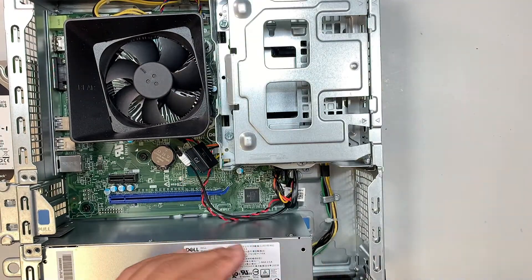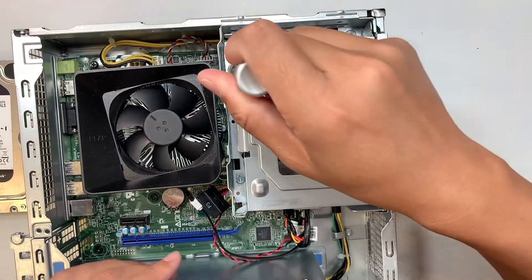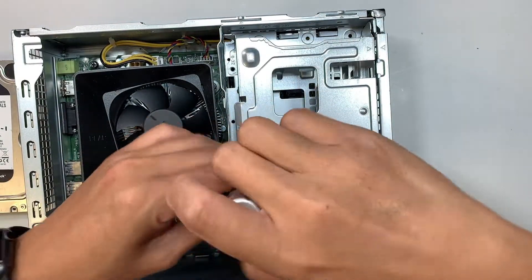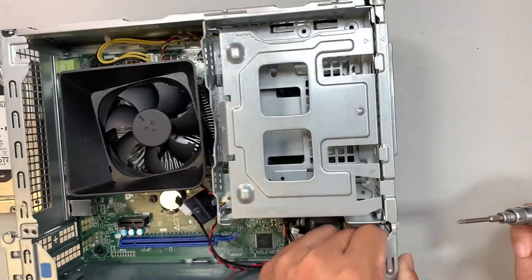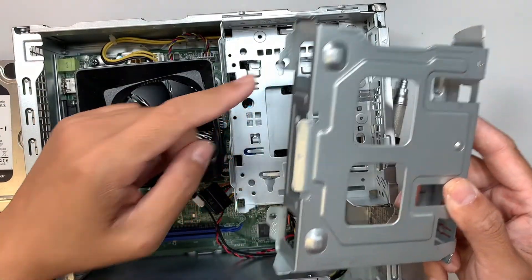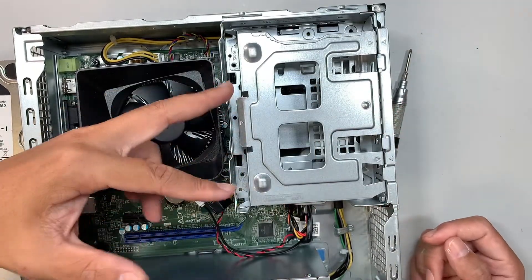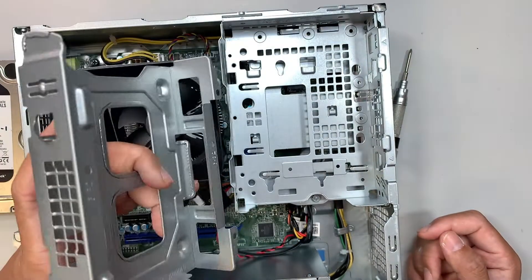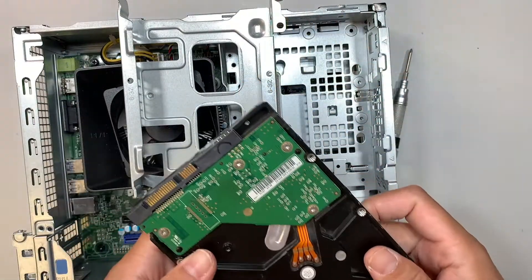Get yourself a Phillips screwdriver to remove the screws on the hard drive bracket. You only need to remove two screws — the one on the top and the one at the bottom. Once removed, lift the bracket up at a 45-degree angle and slide it out to your left. This is your secondary drive bay and you're ready to install.